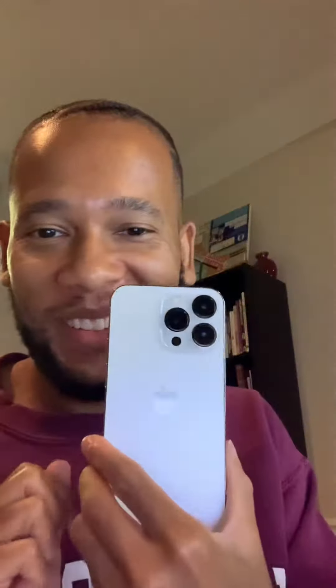Alright guys, so I just opened my iPhone 13 — this is the Pro and I got it in silver.